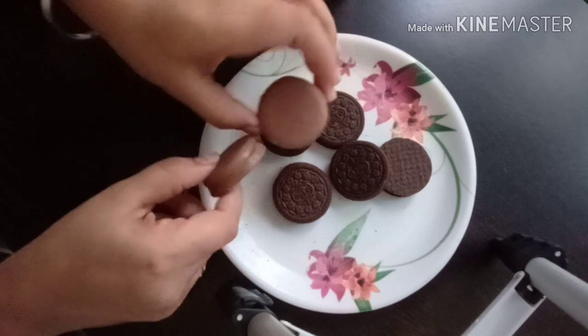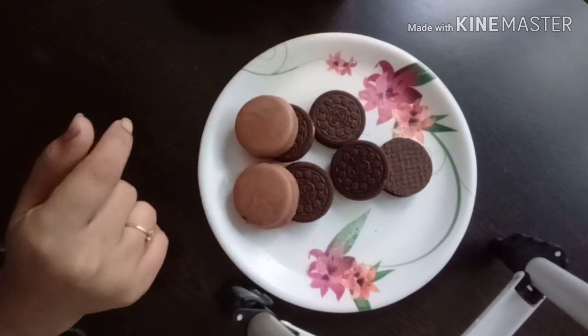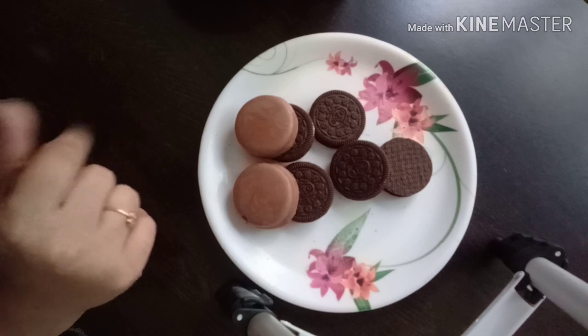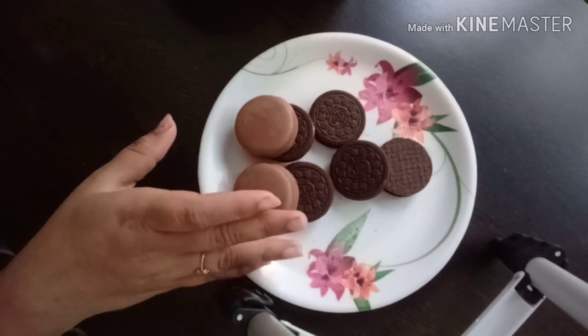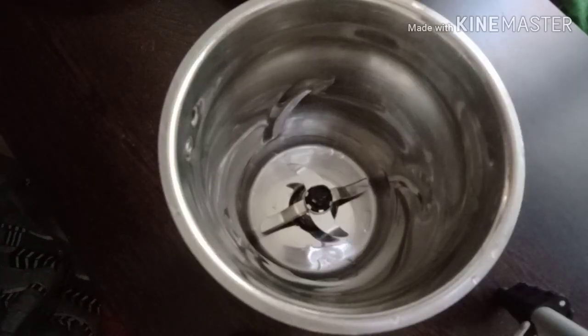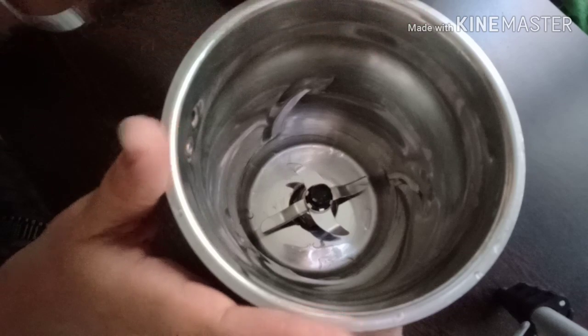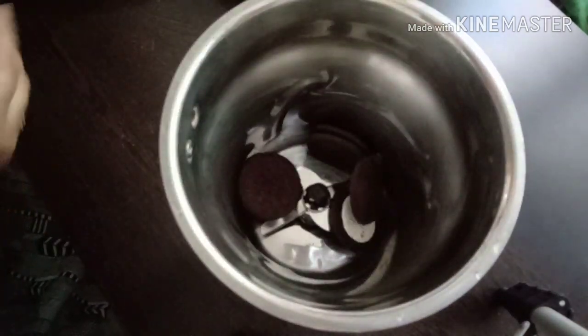I am going to mix this in a blender jar and put the powder into this jar.